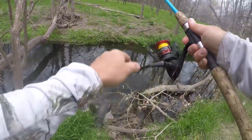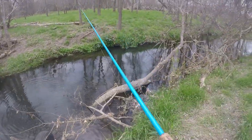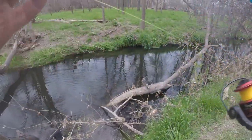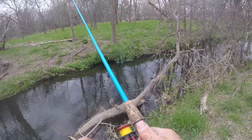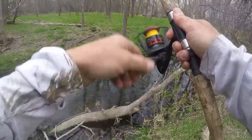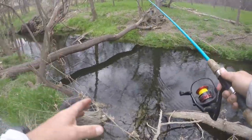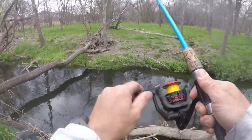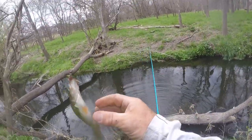Got one right there — lost him. Little panfish. Looked like a little red, little green sunfish maybe. Oh we got another little bass! They're all in there.